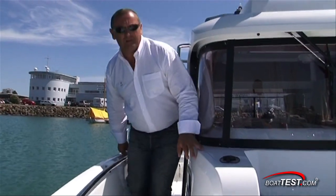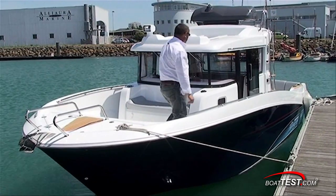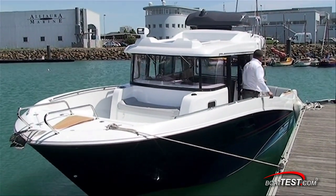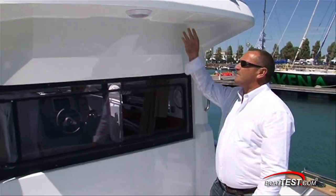Moving from the bow to the cockpit is easy on either side of the wheelhouse. Notice the handholds on the hardtop and the gunnels. As you enter the cockpit from forward, there is yet another handhold.